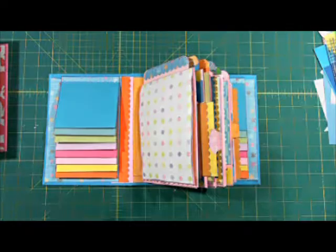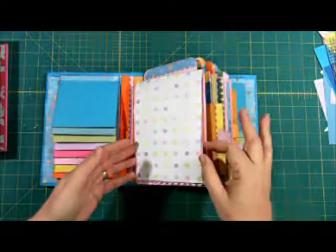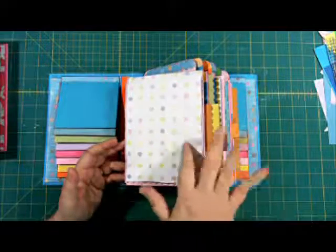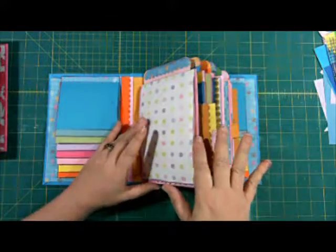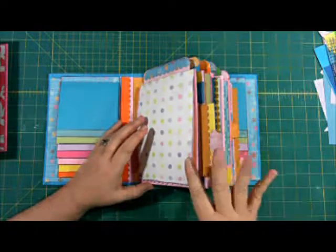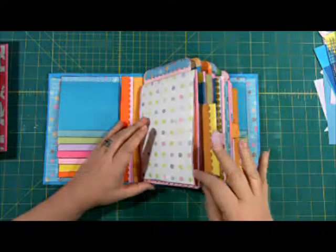I put some basic tags in there, but they can add a lot more. Every surface can have a picture on it and a story. The more they write on whatever surface they want, the more pictures they put on this, the more it will reflect their life and will be a great memento for years to come.